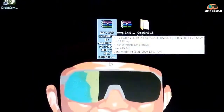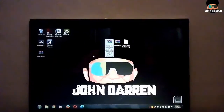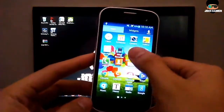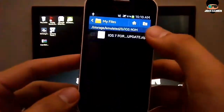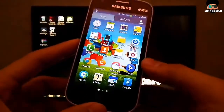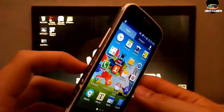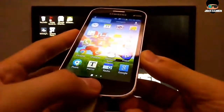Now let's proceed. Download the iOS ROM at the XDA forum — I will link it in the description. Next, go to recovery mode of your Android device. Just press and hold the power, volume up, and home button.